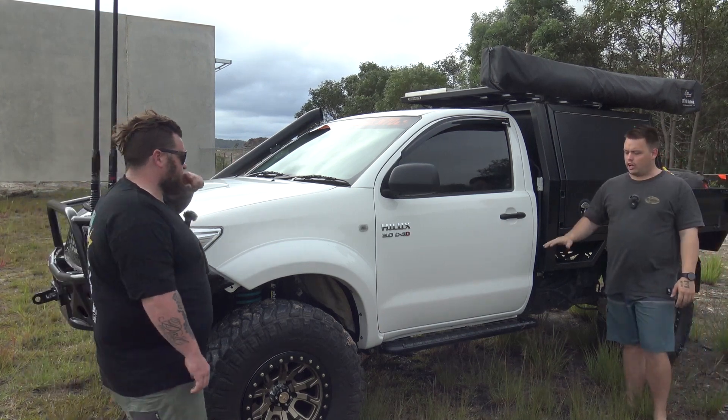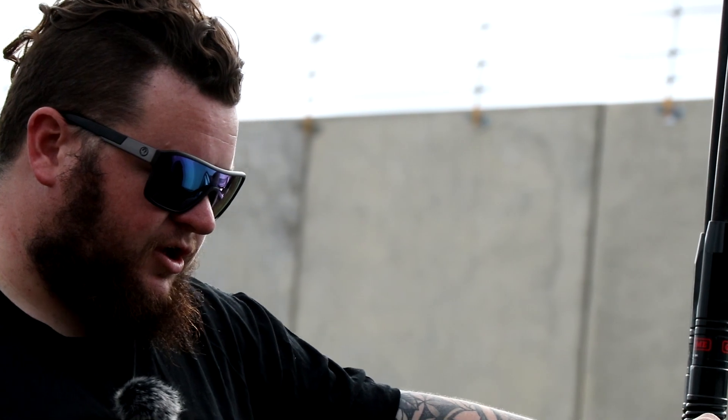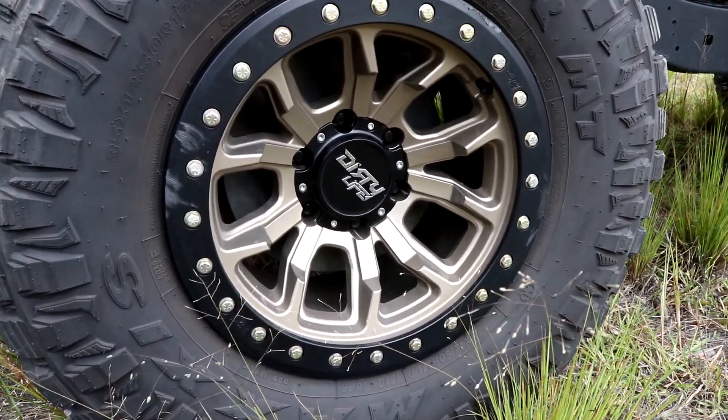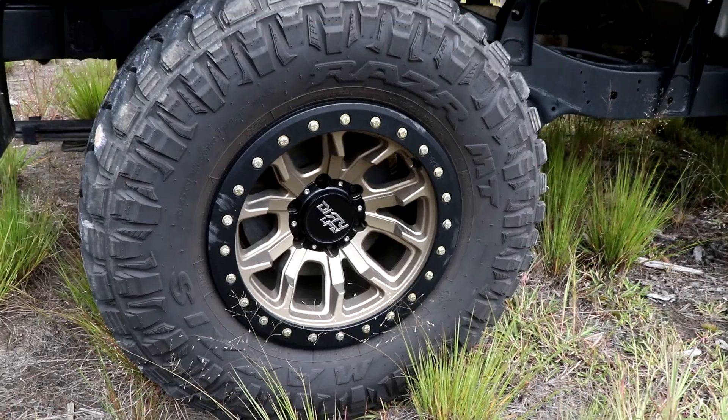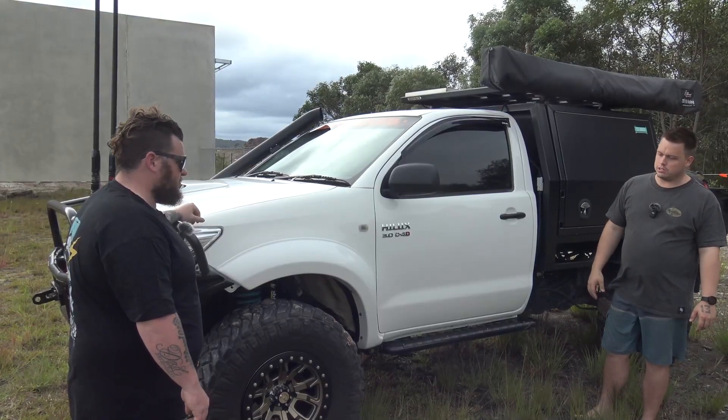Run us through the tyres first. So it's a 35 by 12 and a half R17 on a DT1 Dirty Life rim. So that's Maxxis? Yeah, Maxxis Razor. Those Dirty Life rims — are they real beadlock? No, so at the moment they're imitation beadlocks. Had to have them as imitations for engineering purposes, but I do have a set of trepps on beadlocks at home.